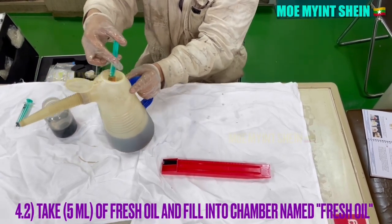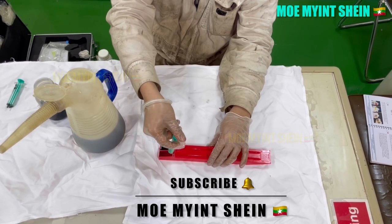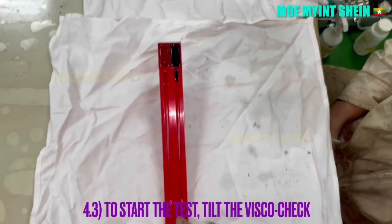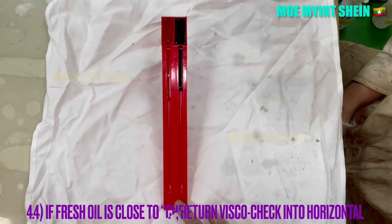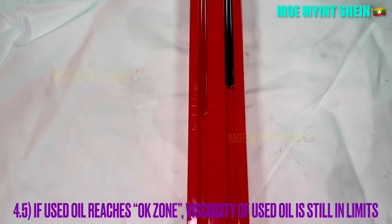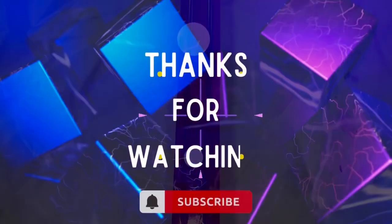And then, take 5 milliliters of fresh oil and fill into the chamber named fresh oil. Tilt the VSCO check and start the test. Return the VSCO check into horizontal position when the fresh oil closes to the check point. If the used oil reaches the OK zone, the viscosity of the used oil is still within limits and can be safely used. If it does not reach the OK zone, the used oil should not be used and you should plan to renew it.